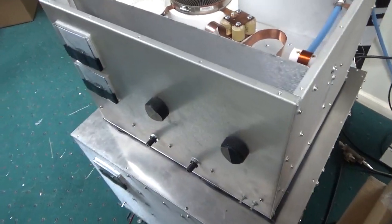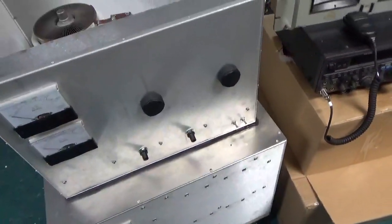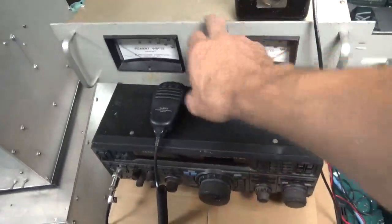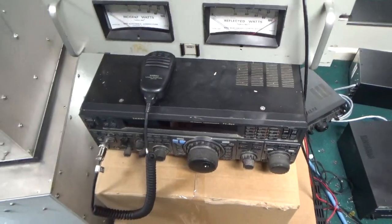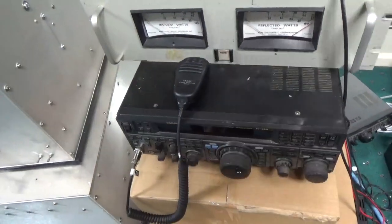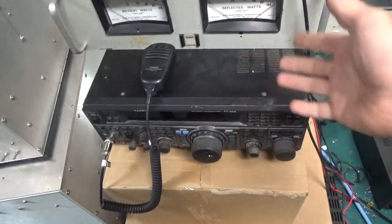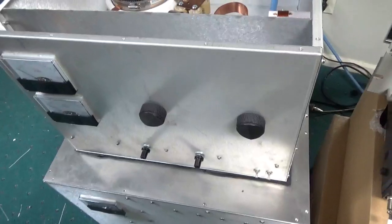I have to work on an Ameritron AL-80B next. I tried using the 847 but had a key spike when keying it, so I switched to my FT-950. It's a great test radio — I've put it through a lot of abuse and it keeps chugging along. These wattmeters are awesome — I have three of them and I love them. Thanks for watching, and I will see you guys very soon.